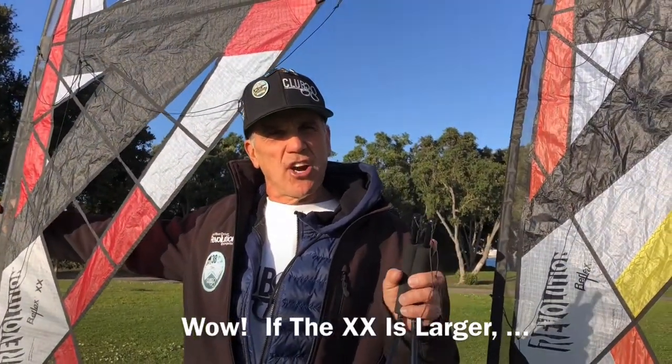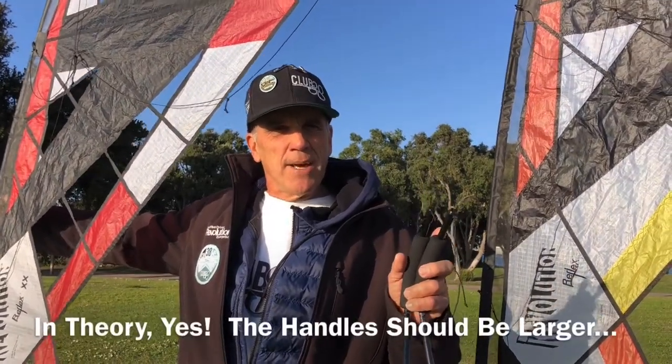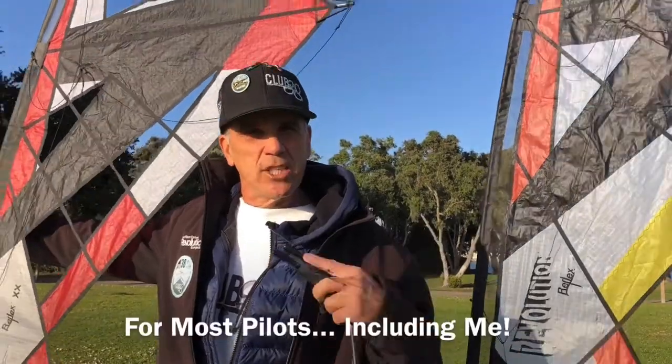You might say, wow, the double X is larger than the RX — shouldn't the handles be larger? Theoretically, that's correct. But the Revolution design is so controllable that the 13 inch handles are a perfect match for the double X for most pilots in most conditions, including me.